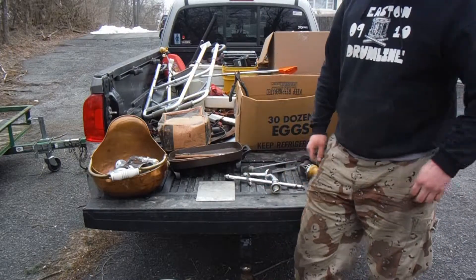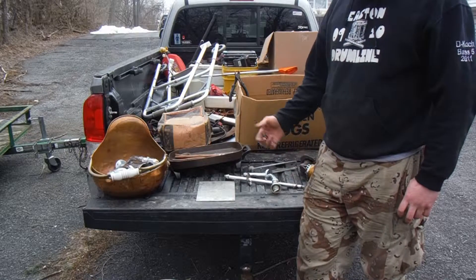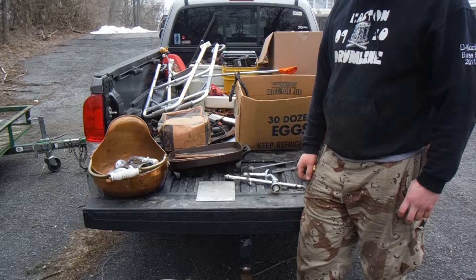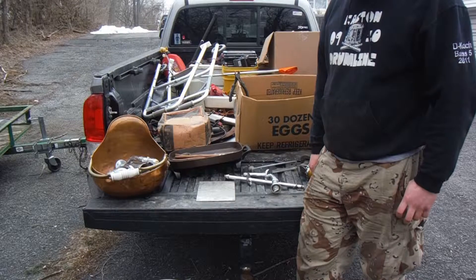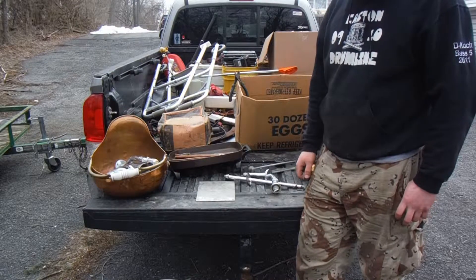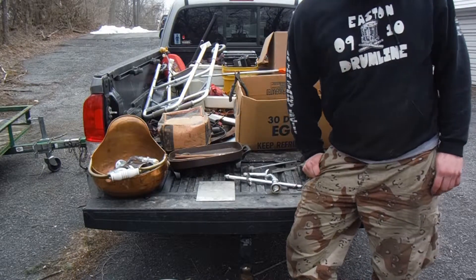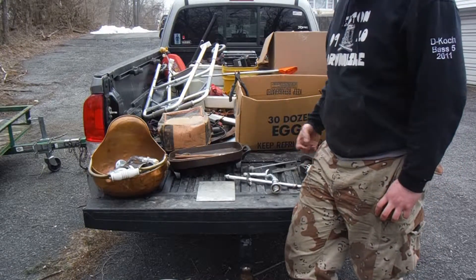Hi YouTube, I'm here today to show y'all how to tell the difference between different types of metals. I know a lot of y'all, when you're taking stuff to the junkyard, don't know what the difference is between the different types of metals.